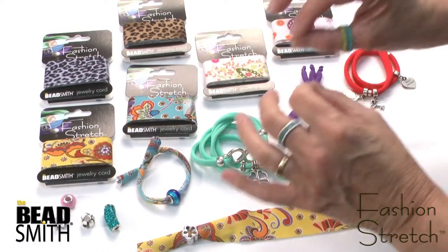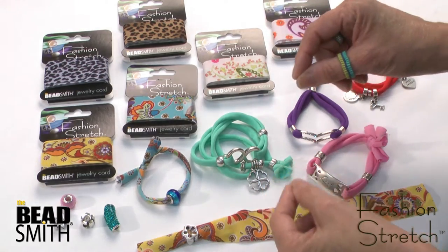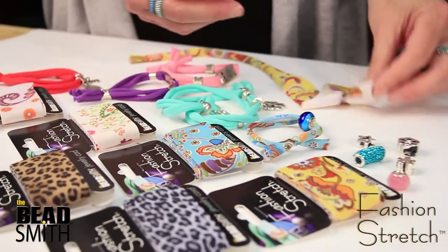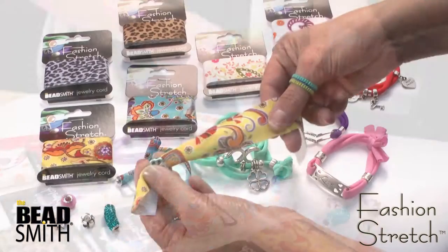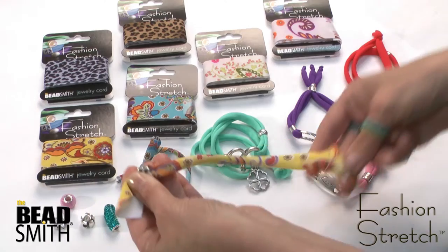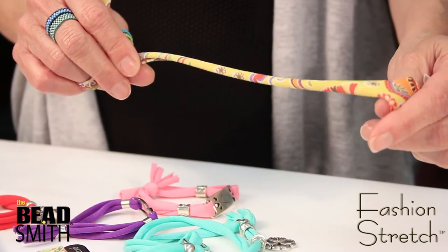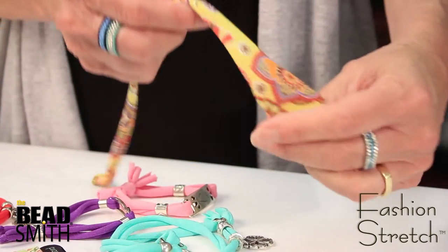This is a durable stretch spandex ribbon. It comes 30 millimeters wide from spools or cards, and it curls when you stretch it into a nice tube. It's very, very lightweight, quick-drying, and perfect for summer.